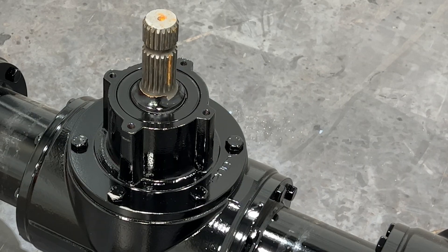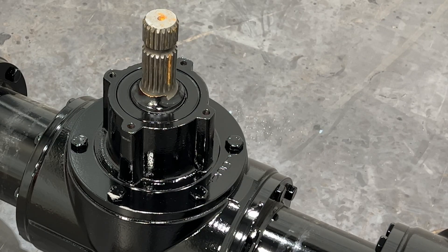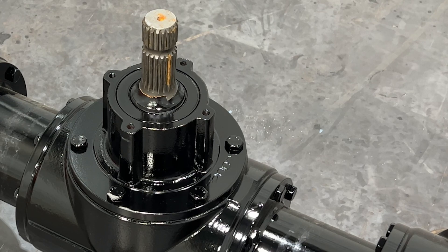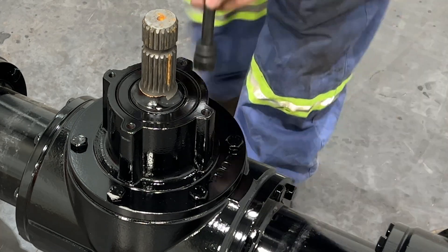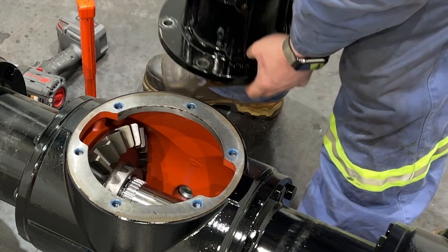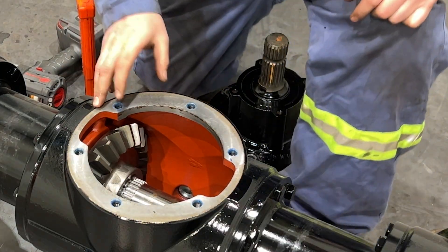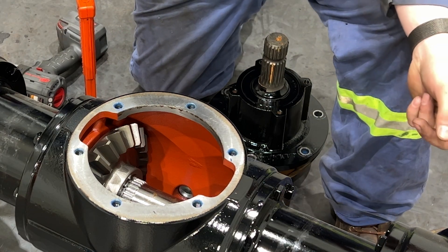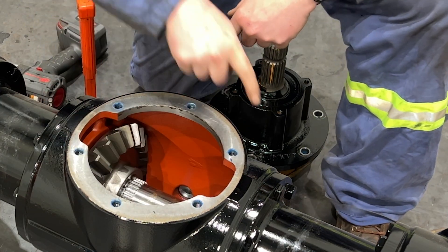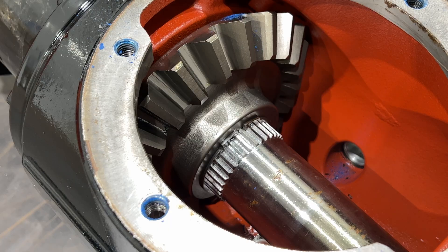Next we're going to grab the Ugga Dugga here and remove that input gear assembly. Now, just like the output shafts, however many gaskets were here have to be used to put it back together.